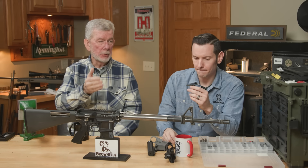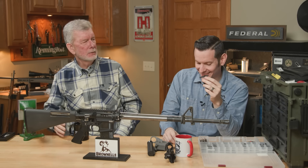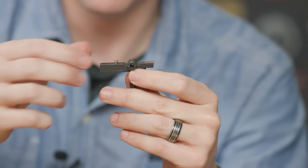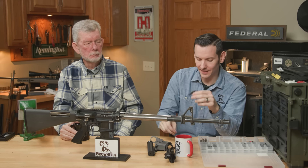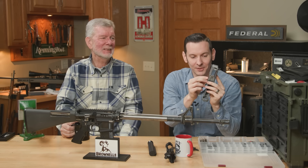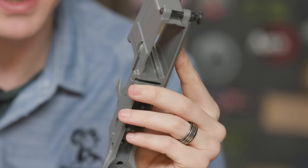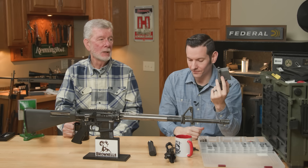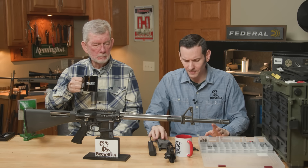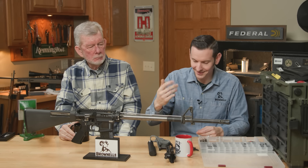I've had people put the bolt stop spring in for the disconnector — that's our next one, Steve. If you put the bolt stop spring where the disconnector goes, you're probably not going to have an issue — it'll work pretty good. The only issue with that is now you're going to take that disconnector spring — because that's the only one left — and shove it where your bolt stop goes. It's a little bit too big for that hole, so it's not going to spring, and your bolt stop won't work. So be careful — make sure you're putting the big bottom in first and go from there.